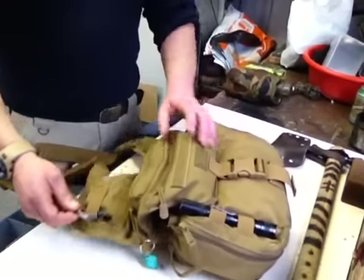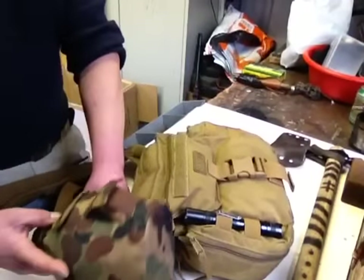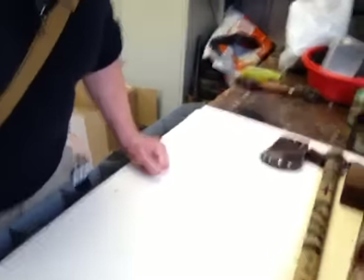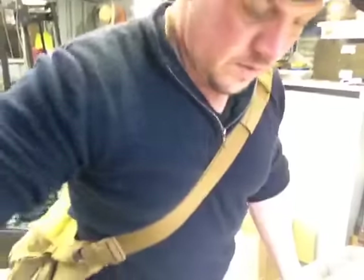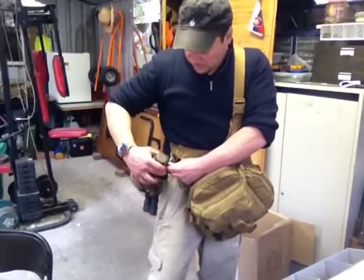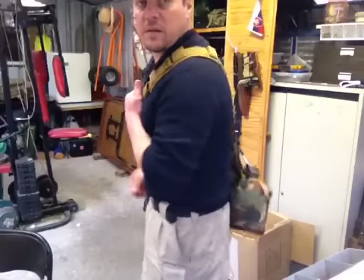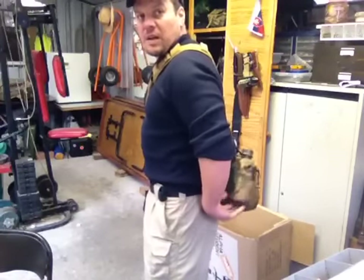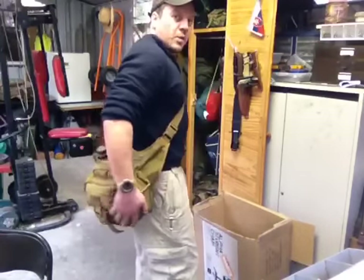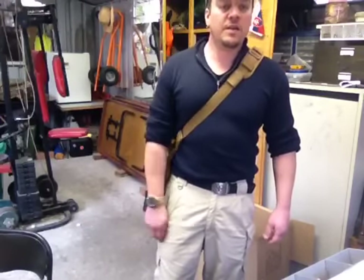I've got my carabiner there which I'll basically — when it's hooked up on me, I'll show you. It's strapped around me and I'll grab a water bottle, strap it on there. It doesn't really get in the way, it's pretty secure. Basically wear my day pack, hunting pack, survival EDC pack like that.